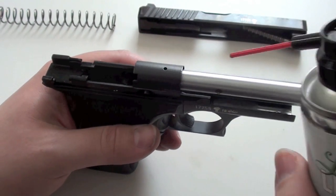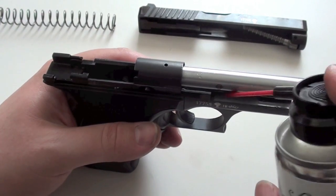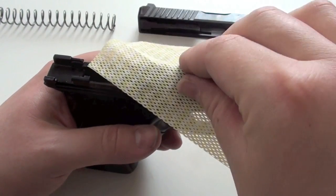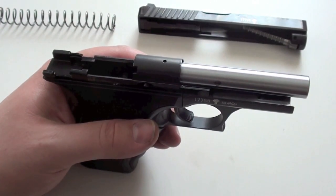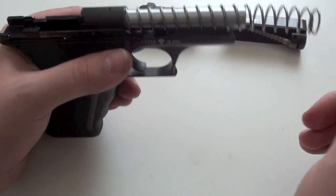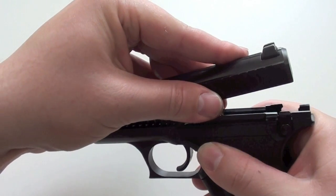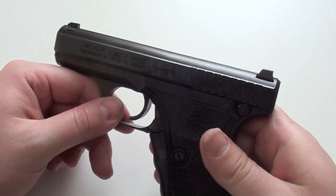I put some oil on the barrel because I didn't do this before — it was a bit too much, but this should be enough. Then the spring. Then we take the slide, go in with the piston, pull the slide back, and the pistol is assembled again.